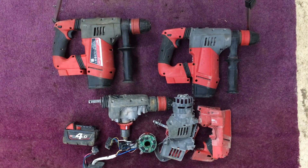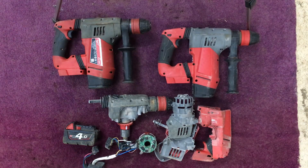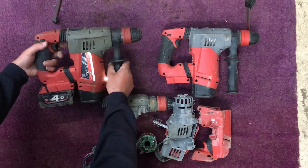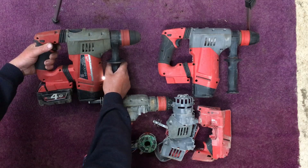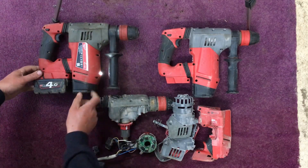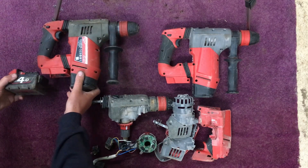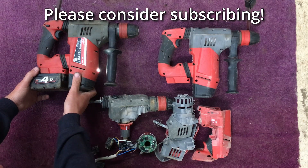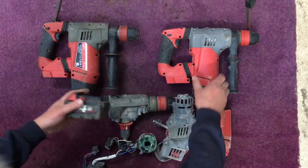I've put drills one and two back together. Number three I've just left in parts because it looks like we're not going to be able to repair that one. Let's try drill number one — and that's working. Let's see if the light comes on when you put the battery in as well. See, the light comes on straight away, and that's not happening on drill number three. I'll try drill number two — that's working too.